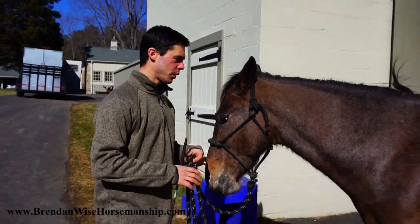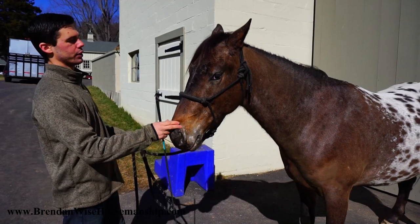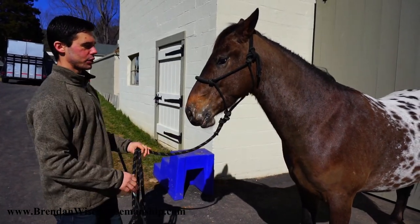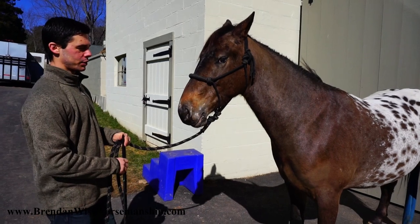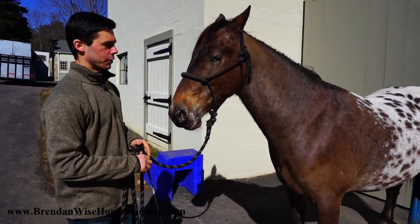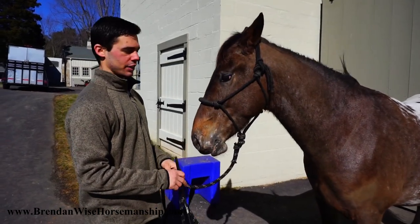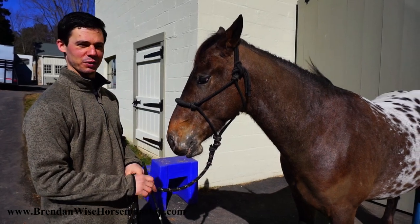We're going to start with Leo. Leo is a two and three quarter year old Appaloosa Friesian Colt — he belongs to my wife — and Leo is just starting out in his young career, so this is a great thing for him to learn how to do.